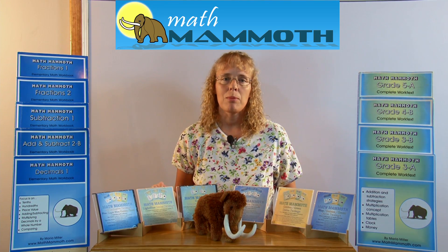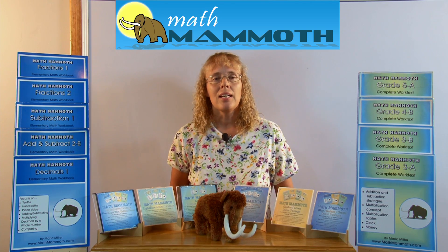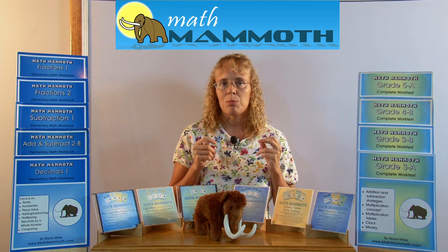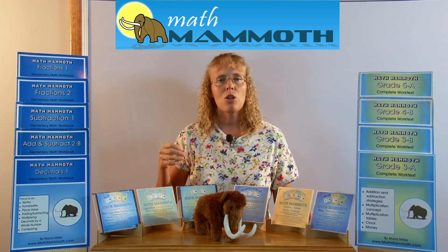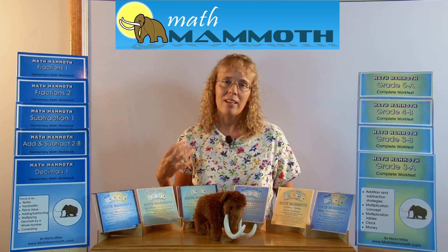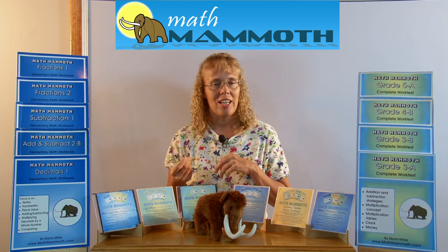Another emphasis I have in my books is strong mental math skills. I always try to write my lessons so that the lesson teaches both the parent and the child, because homeschooling parents don't always have the background of having studied math like I have. So I try to teach both the parent and the child in my books.